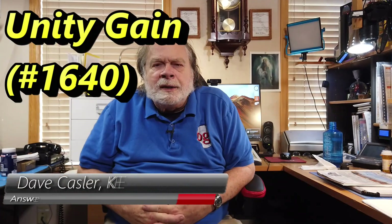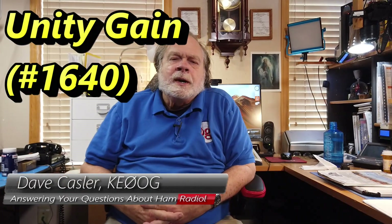Hello Augies Worldwide. I'm Dave Kassler, Amateur Radio Callsign KE0OG.